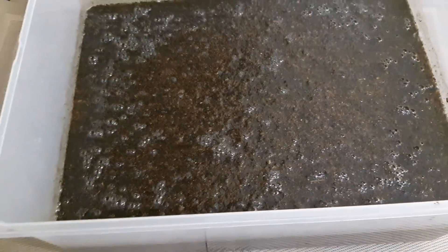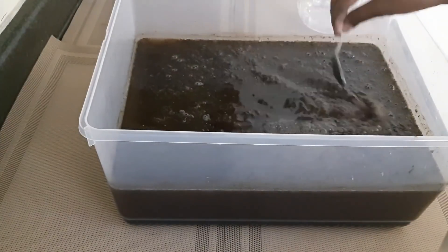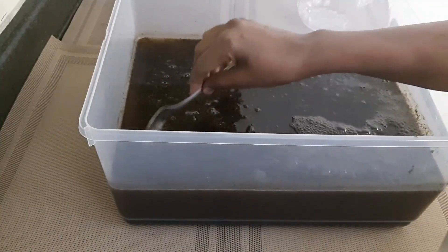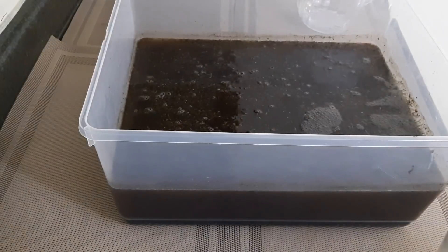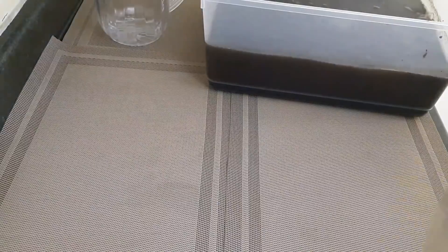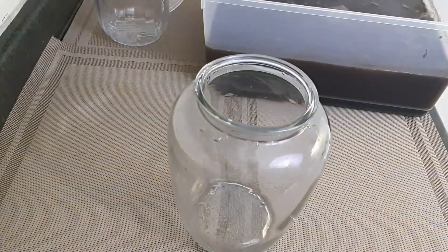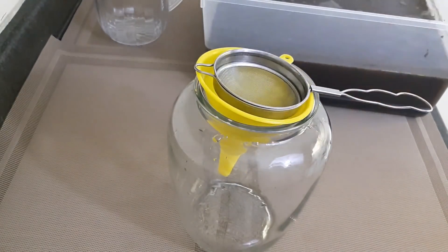I will show you how to make the camera. We will add some salt to dry and we will add the pot to dry.